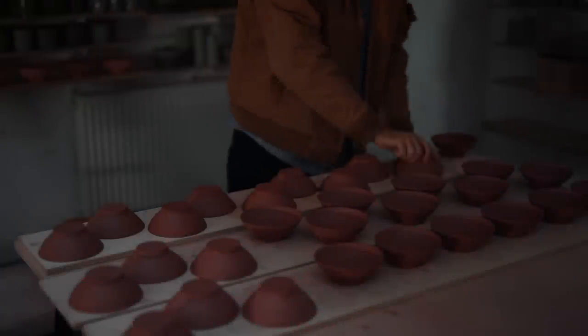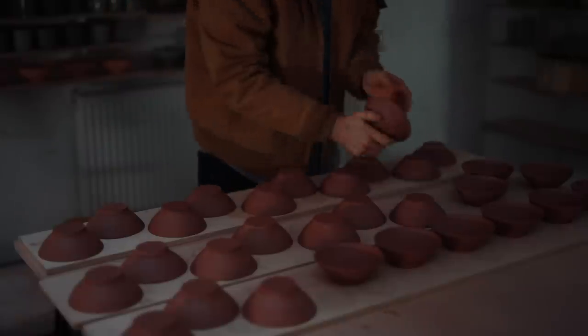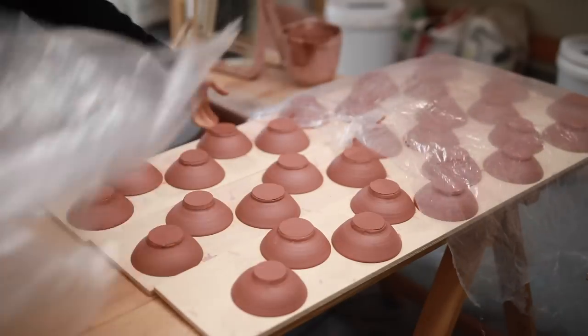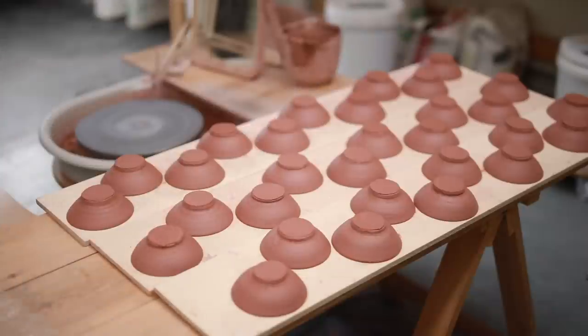Early the following morning, I'll come in and flip the bowls over onto their rims. That way the bases have ample time to dry out before I trim them. With trimming, it's all about waiting until your clay is in just the right consistency before you work. If they're either too firm or too soft, you'll only make your life more difficult. In this case, I ended up covering them for another day as I was previously firing the kiln, and they were perfect.